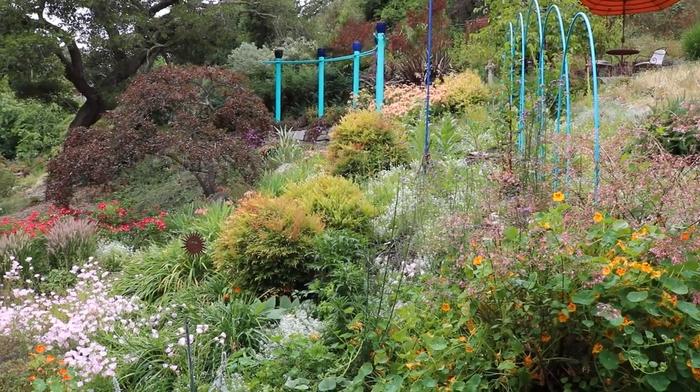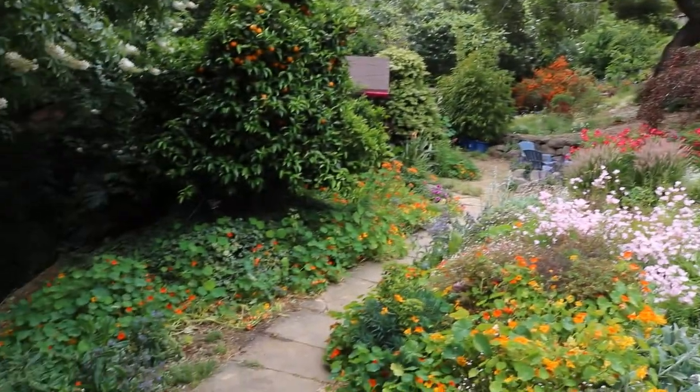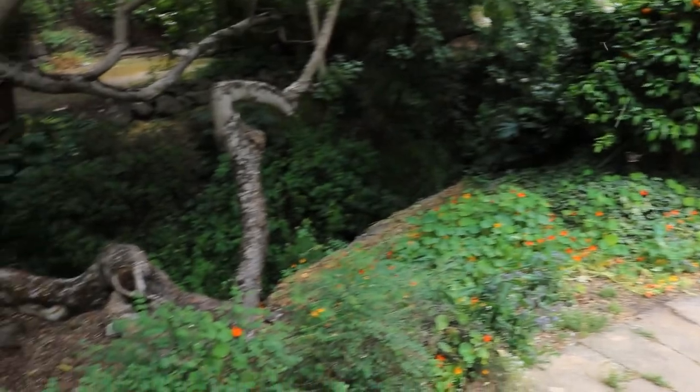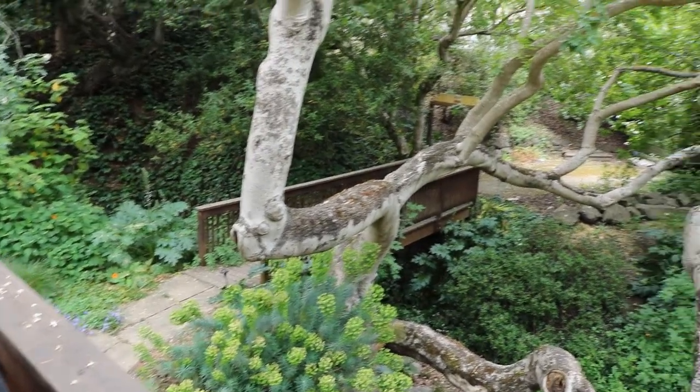Now I'm going to bring the camera down and take a look at the whole garden. I'm going to swing it across. There's the path, and there's the creek below, and we have one of my bridges that goes across the other side.